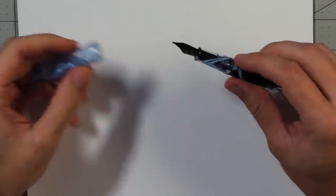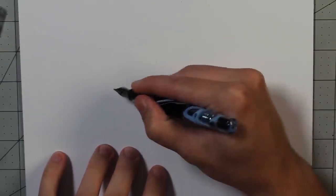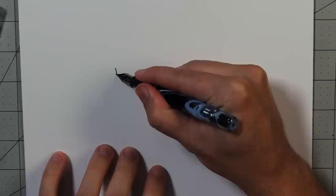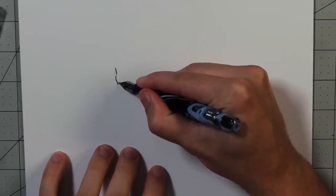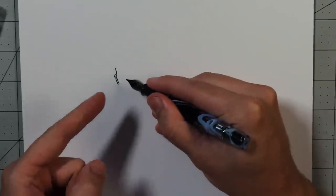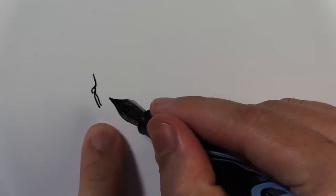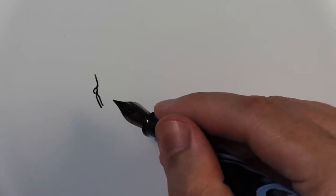Hello everyone, a tutorial for you today on how to draw a character — any character. I'm not going to speed any parts up or skip anything, just jumping right in here. The first thing you're gonna do — let me zoom in for you — is draw the side of its face. That's what I've done here. Now let me pull out another piece of paper.